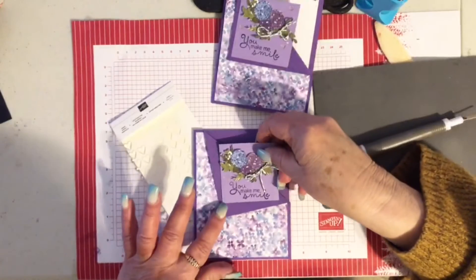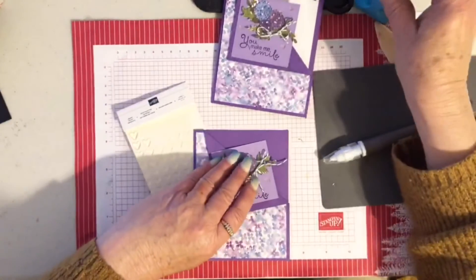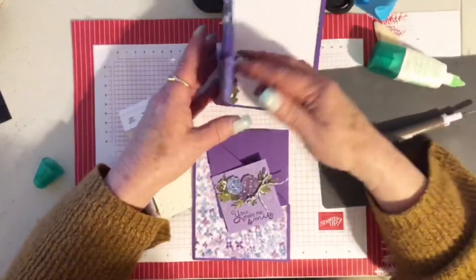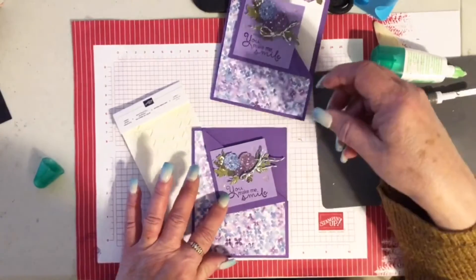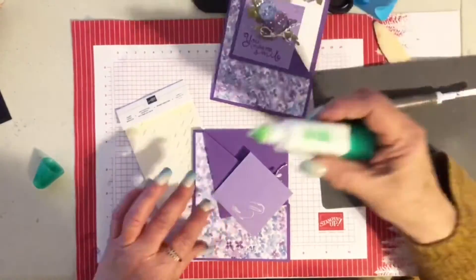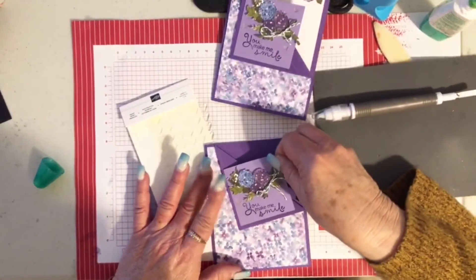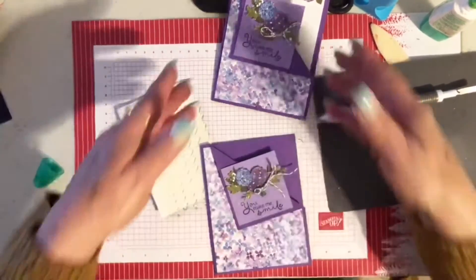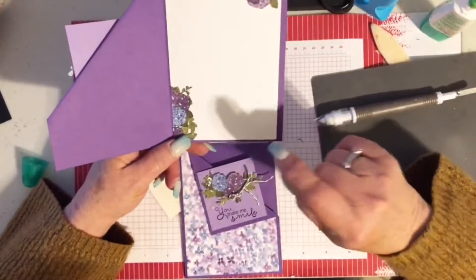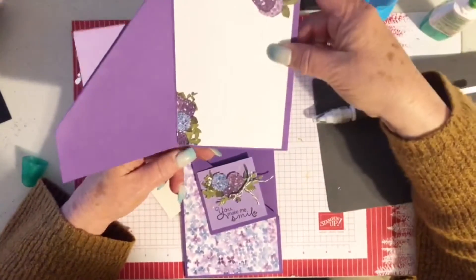I'm going to use my mono adhesive but only on half of it, because as you notice this side does not go down — you want to be sure you don't get glue over there or you'll be gluing it to the inside of your card. So I'm just going to put some on this side. This one's going to be at more of an angle than my first one, but that's okay. On the inside of the card I went ahead and fussy cut out some of the half-flowers from around the outside of the DSP sheet and decorated the inside of the card with those.